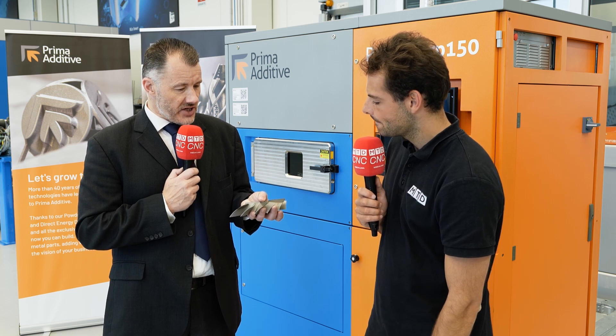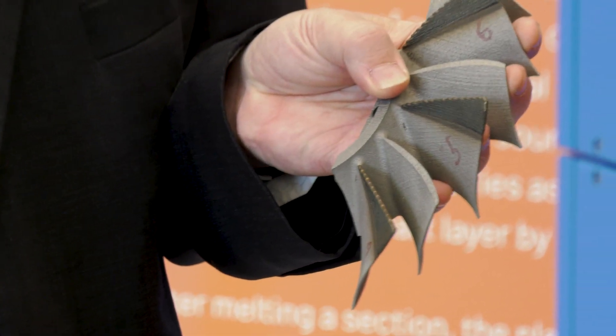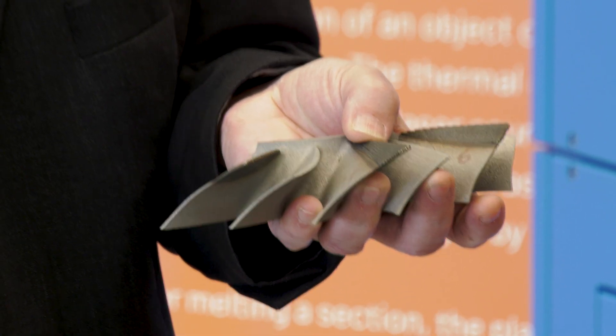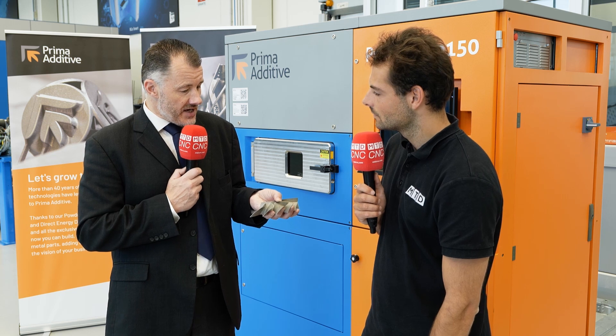When you're using a DED process you don't need to build the whole part again — you're actually recycling the bit that may be broken. As you can see with the dark pieces on it, what's actually happening is we're adding layers of metal powder, fusing them back together. It's the same material as the part was made out of in the first place, and we've repaired the part without needing to scrap it or undertake very expensive machining.